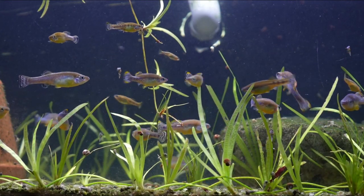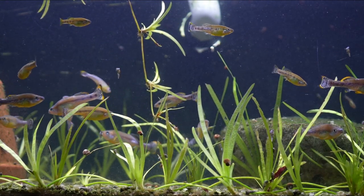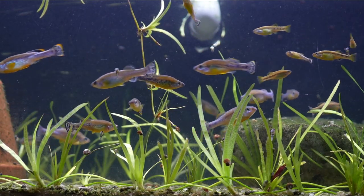40 gallon breeders are one of my favorite aquariums in the hobby, being 36 inches long by 18 inches wide and 16 inches tall. It really makes a great canvas for setting up any type of aquarium.